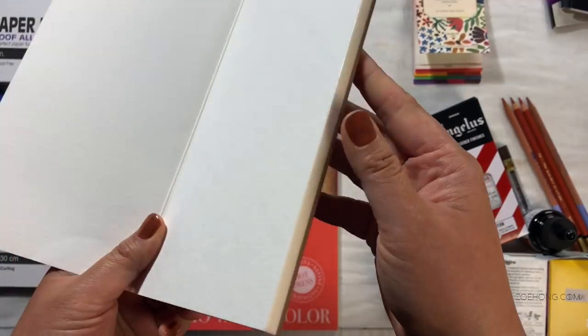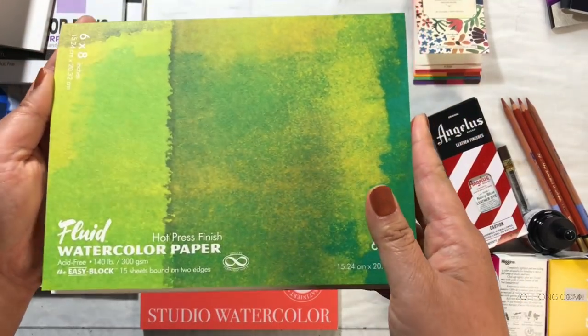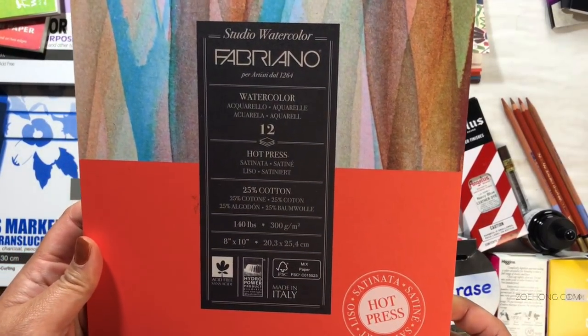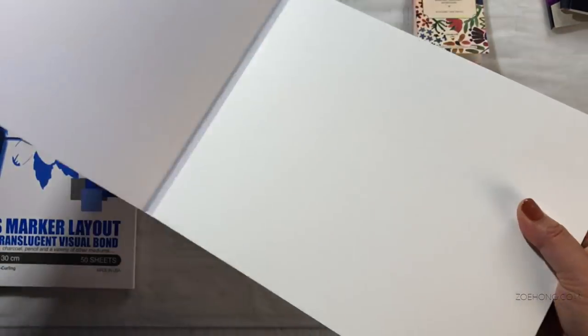I just got the small block because I figure I could test out the paper without needing huge sheets of it. It's got that cold press texture. And then this one is the hot press 140 pound, 300 GSM — you see no texture, very smooth. This is Fabriano Studio Watercolor, hot press 140 pound — again, no texture, very smooth. It's in a pad format I like. I don't love it when there's glue on all the sides because I have to carefully peel them up with an exacto, so I prefer the ones where it's just glue on the top.